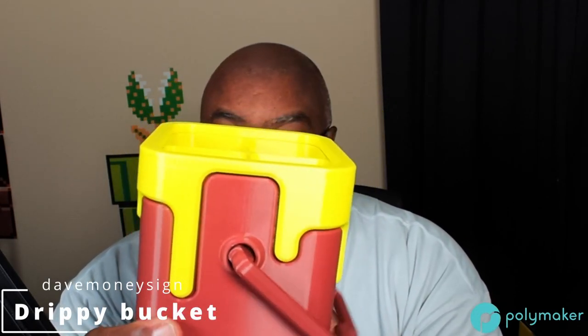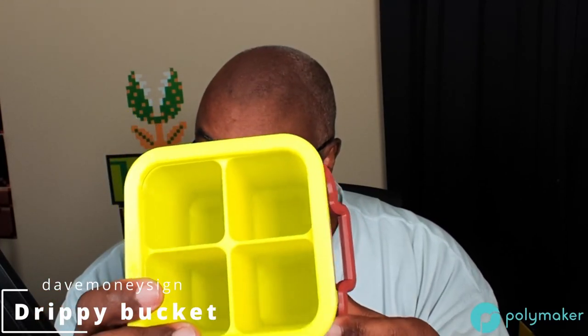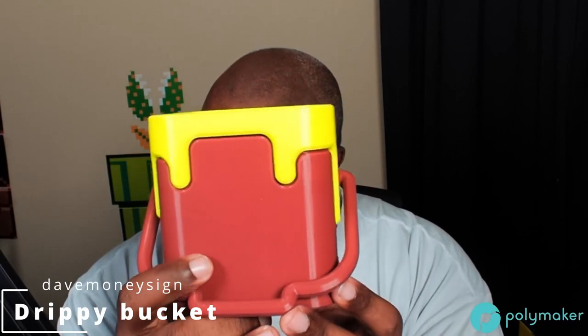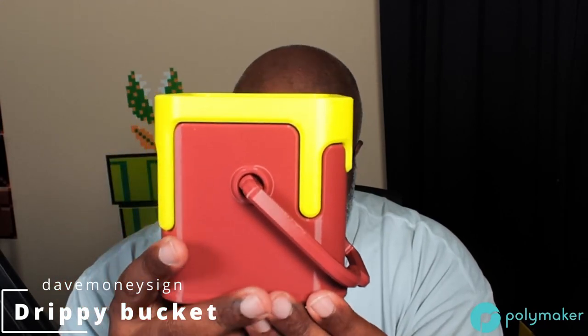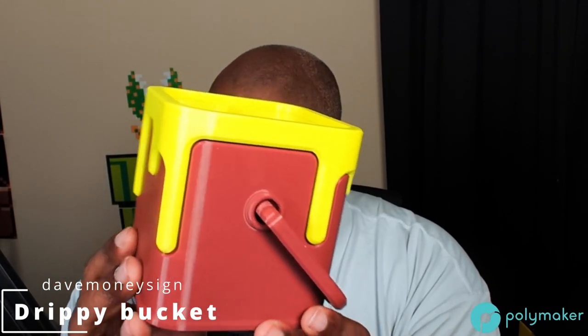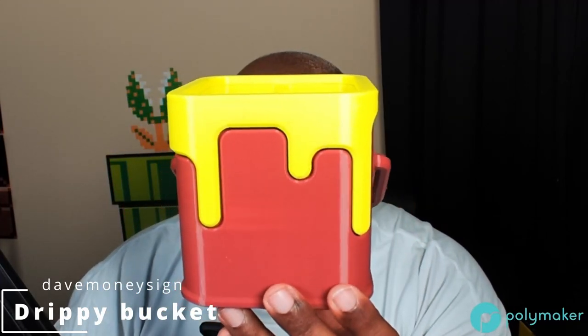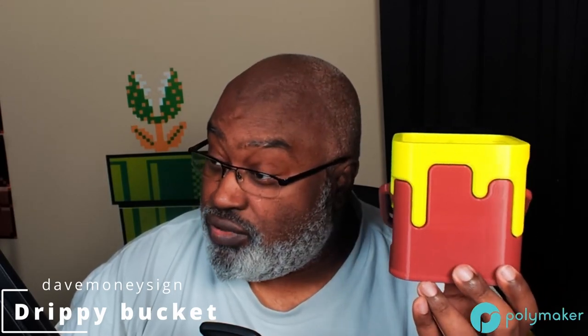Here it is — neon yellow, with four quadrants inside where you can put pencils and pens or whatever. I decided to do the handle this time, which I didn't do before. This is the Drippy Bucket Square Version by Dave Moneysign — you can find him on Printables and other sites. I'll put links to all the STLs and models in the show description. This is one of my favorite models — easy and fun to print, and very attractive.